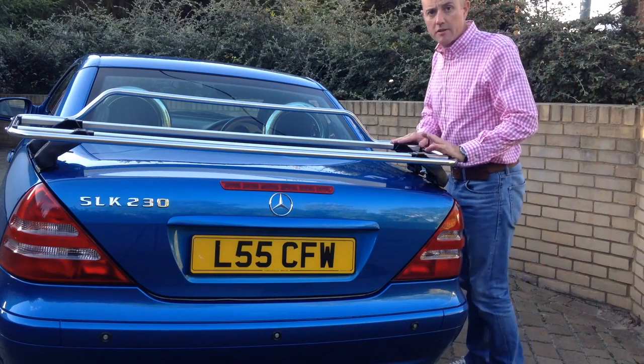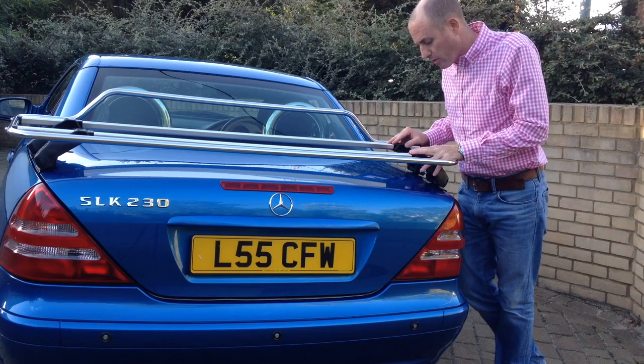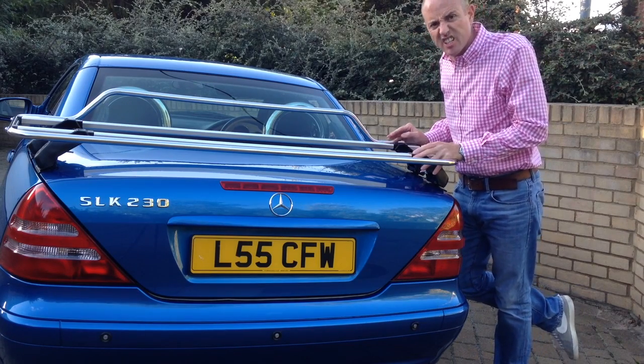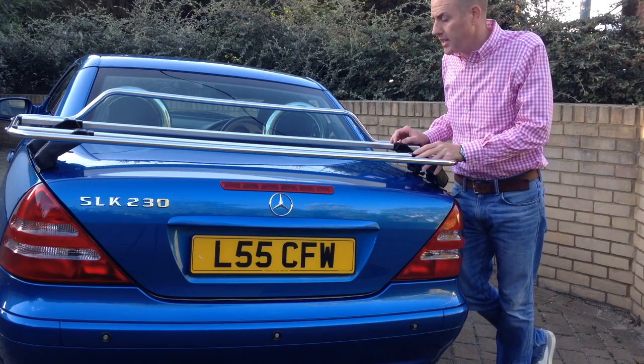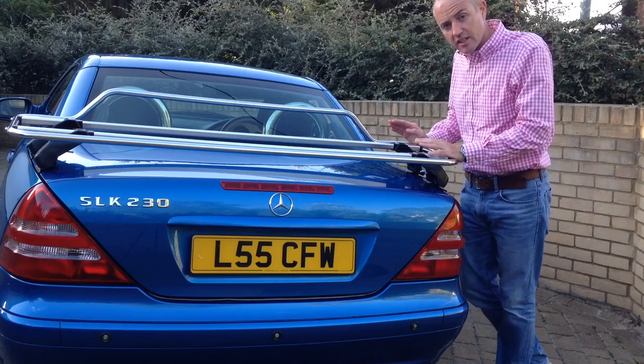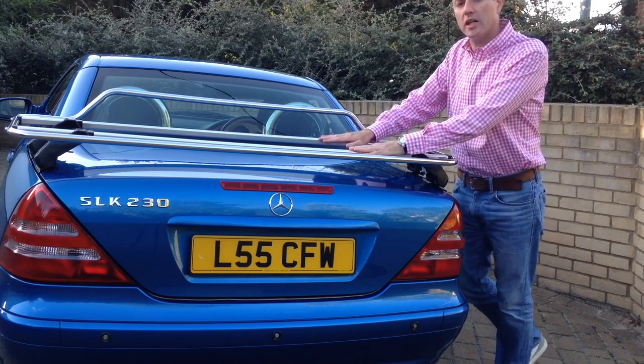Hi, I'm Anthony from the Boot Bag Group, and in this short video I'm going to give you an overview of a Somer 142 luggage rack. The Somer 142 luggage rack is made in Italy by a company that's been making roof bars, luggage racks, and roof racks since 1969, so they know what they're doing. As with everything Italian, the design and attention to detail is superb.